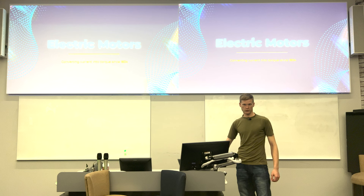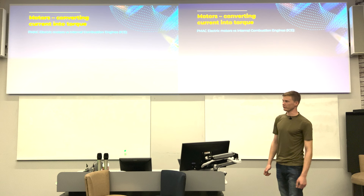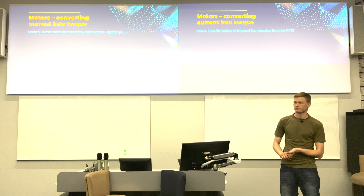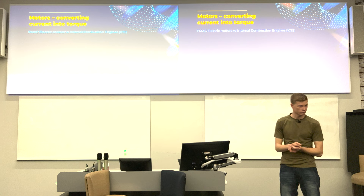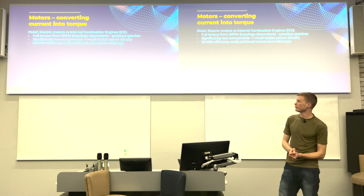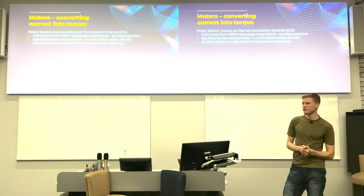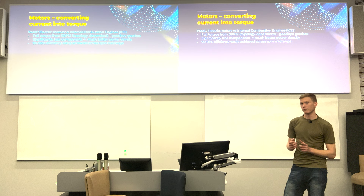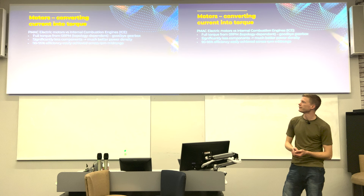Electric motors — this is what I've been working on over the last year, and there's a bit more mystery around how they actually work. Key benefits of electric motors over IC engines include: full torque available from zero RPM, meaning you don't need to worry about staying in a power band the way you do with IC engines. That's why many EVs are essentially automatic — boring to drive, but great for power-to-weight ratio.